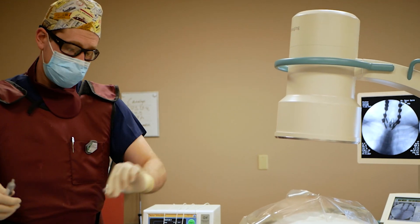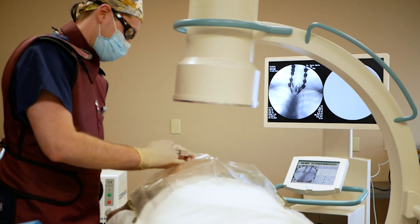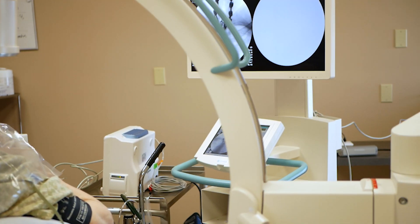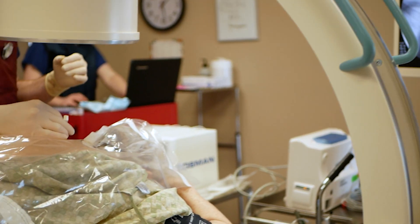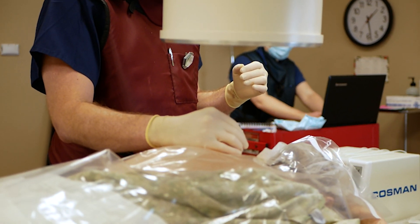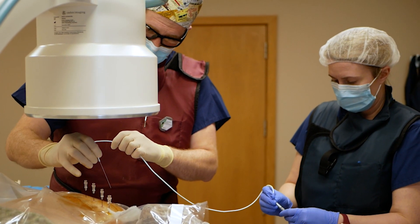During a radiofrequency ablation we usually use some sort of sedation to make you comfortable. Once we have you positioned and have decided whether x-ray or ultrasound guidance is appropriate, we clean the area of the body to sterilize the skin and minimize the risk of infection. We then obtain the proper images needed through x-ray or ultrasound, and numb the skin to make placement of the radiofrequency ablation probes painless.